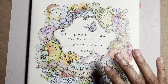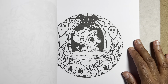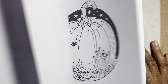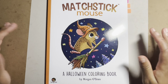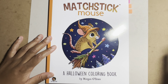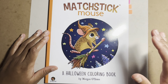If you're just starting, pick something that appeals to you. For example, this is Matchstick Mouse — each page has one small circle image, they're very quick to color, very cute, and there are different editions: Halloween, Christmas, spring, and more. This book is by Morgan O'Brien. Get something like this, pick up some colored pencils or markers, and you can order everything off Amazon.